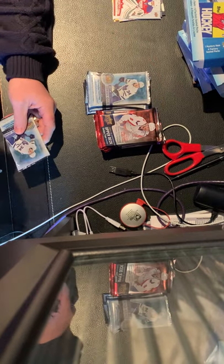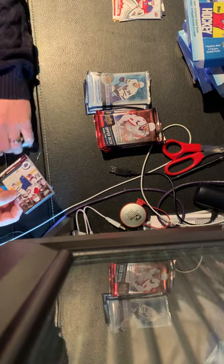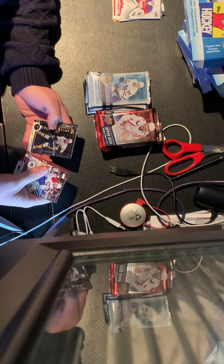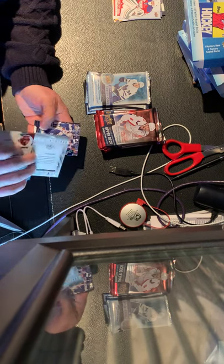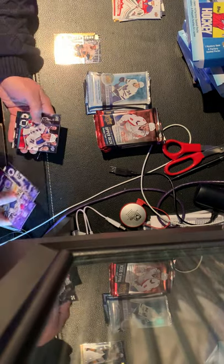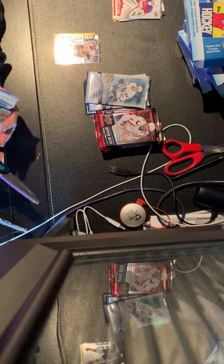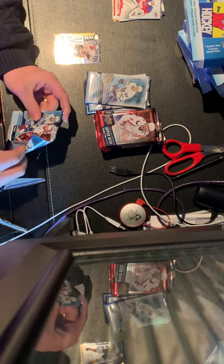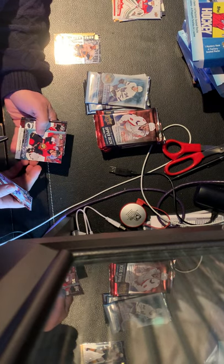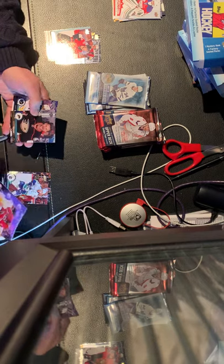Now let's continue with Upper Deck Series 1, 2017-18. I recently opened some of these so we'll see what we get. Hoping for some Young Guns. Cards include: Artturi Lehkonen, Colton Sissons, Blake Coleman, Tobias Rieder, and then a Shining Star — Ryan Johansson — that's a center, pretty common. First pack insert is okay. Second pack: Henrik Sedin, Dustin Brown, Ivan Provorov, and a Young Gun — Alex Formenton for the Senators — that's good!